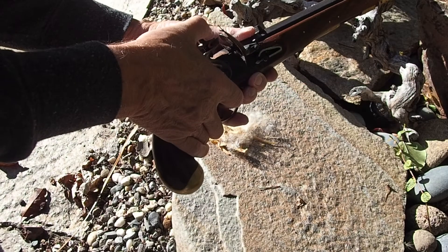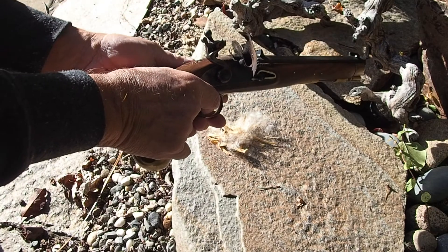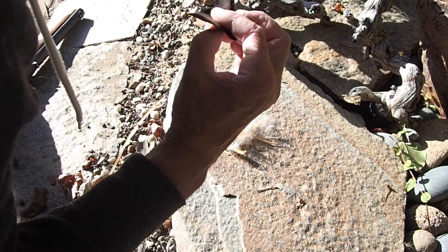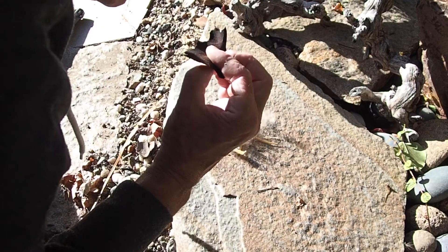In a time before the invention of matches, a handy feature with flintlocks is to place a piece of charred cloth in the pan of an unloaded gun and pull the trigger to start a fire.